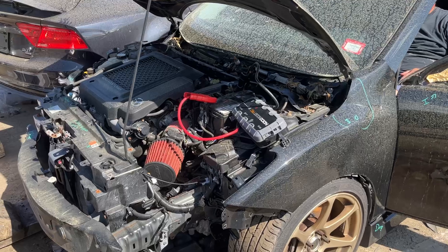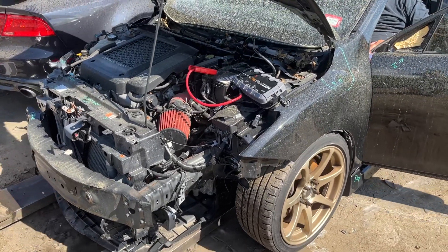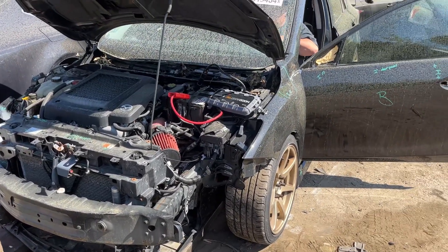2012 Mazda 3 — car starts, runs good, goes back and forth.